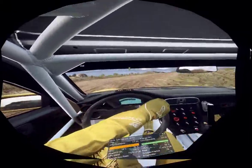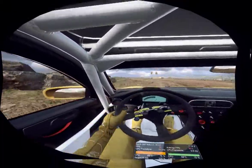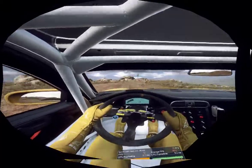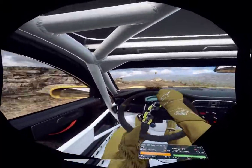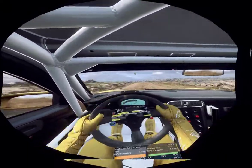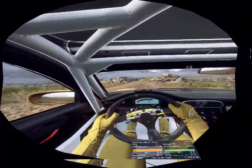Into 2 left, small cut, 30, 4 right, don't cut, into 2 left long, tightens, 50, keep left over crest, into 5 right, don't cut, 30, 5 right long.